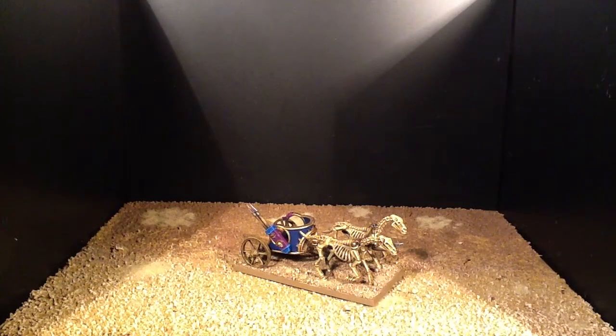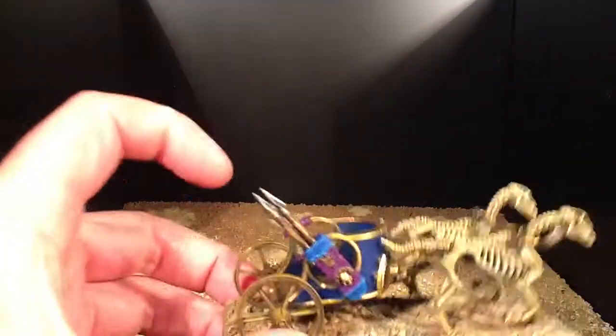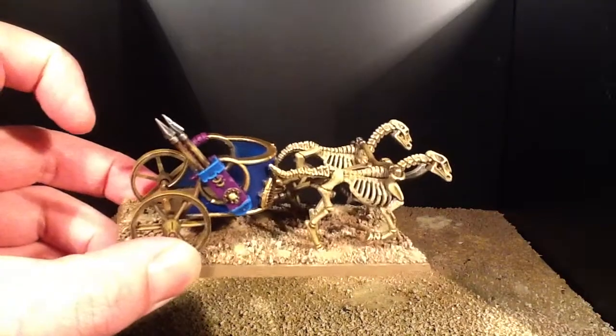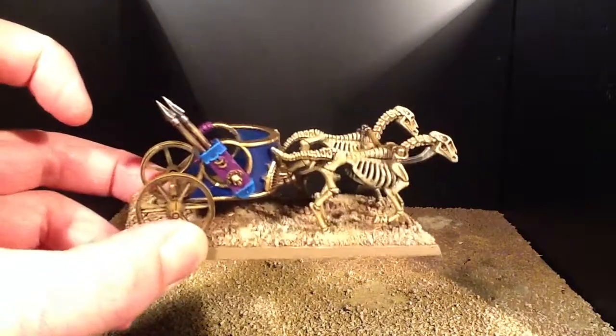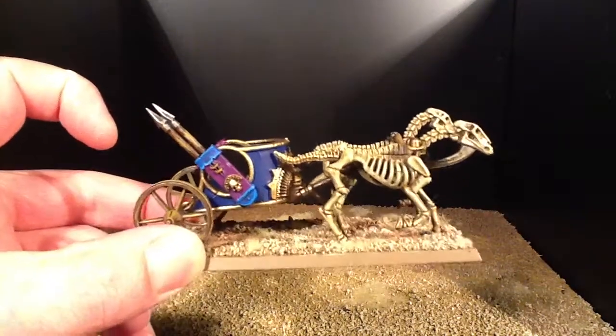Hey there, thanks for watching. This is day 7 of my Toon Kings project — still working on a chariot. The skeletal horses have now had a wash with Seraphim Sepia and they're just waiting for a highlight. I've started painting the cab itself, so the main colour is royal blue.